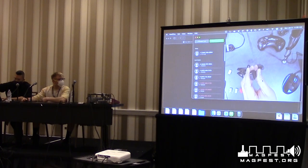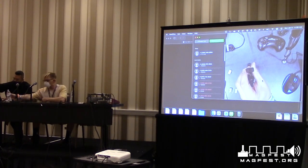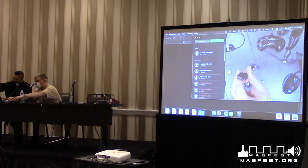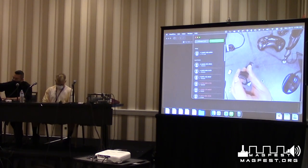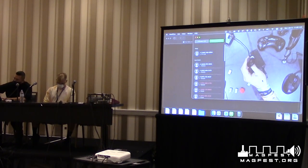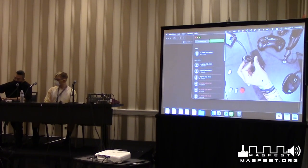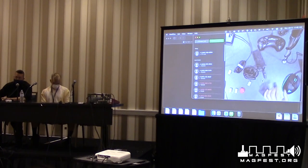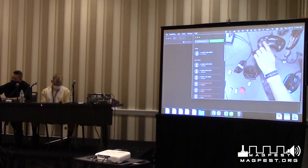Here's my Sega Master System joystick with its nine-pin connector. Each one of these pins has a wire that goes to the controller and then to the game system. Atari has the same exact connector, and the Sega Genesis controller does too. Fun fact: you can actually use a Genesis or Master System controller on your Atari and it will work — the B, C, and start/mode buttons won't work, but the joypad and button A should.